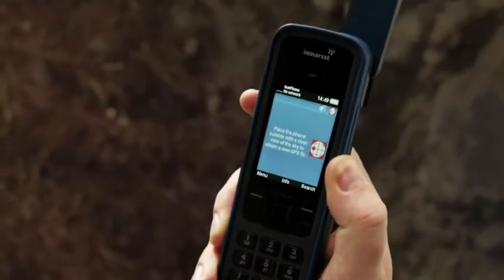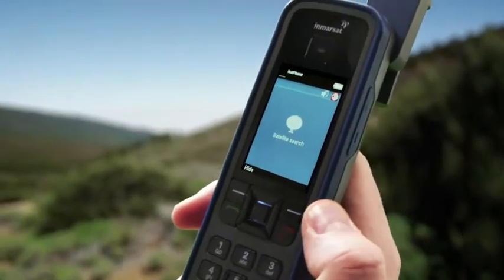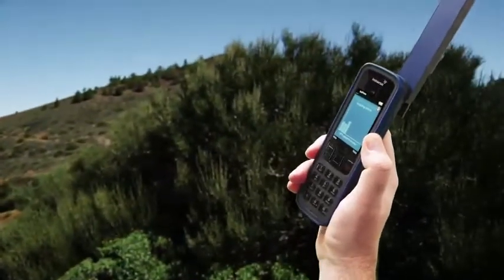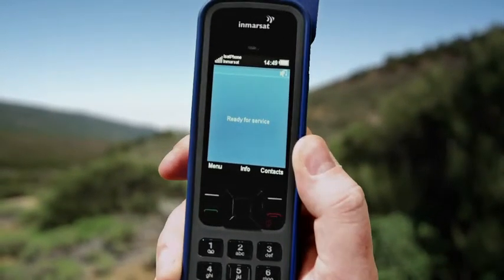If you see this red icon, it's possible your phone is physically blocked from obtaining a GPS fix. Ensure you're outside with a clear, unobstructed view of the sky. Hold the phone upright and press Search. If this bar graph appears, change your position until the bars indicate a strong signal and a new GPS fix is acquired. The phone will then display ready for service.